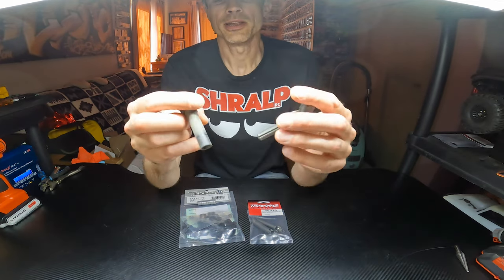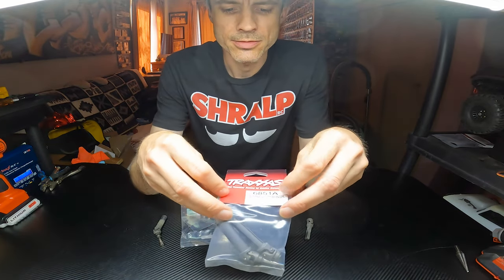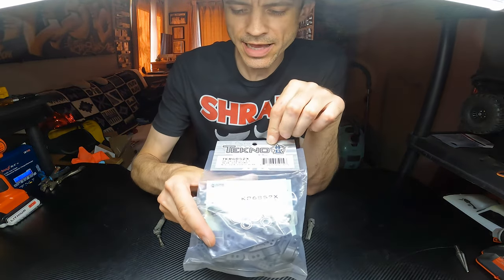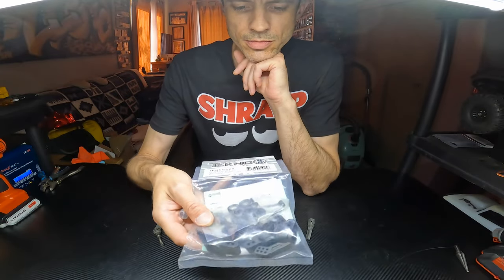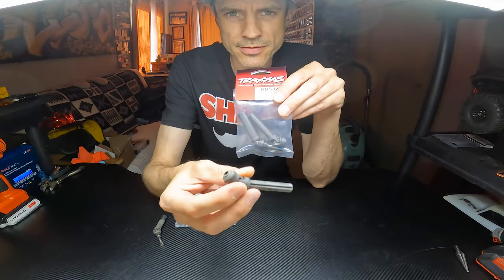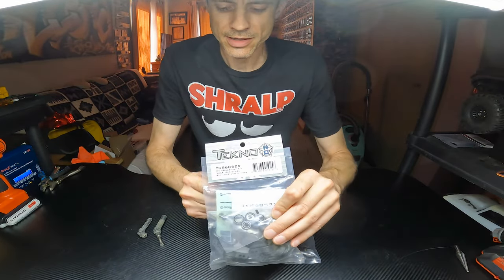I've been trying to figure out a solution and I might have some here. These are the Traxxas Rustler Extreme Heavy Duty driveshafts, and then this is the Techno slash kit that will give it CVD-type driveshafts — so much higher quality. These are pretty cheap; two of these are about the same as a replacement set of stock driveshafts. So this is a nice budget option, and then for the full-on extreme option we got this.